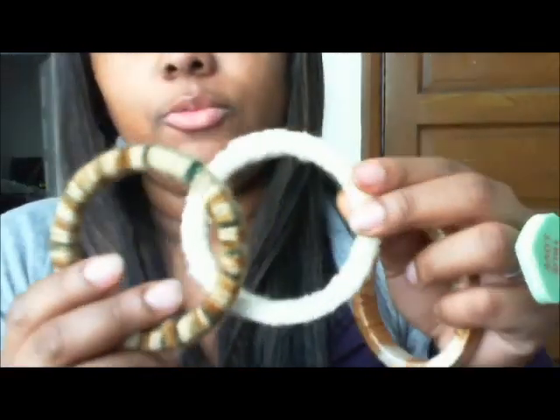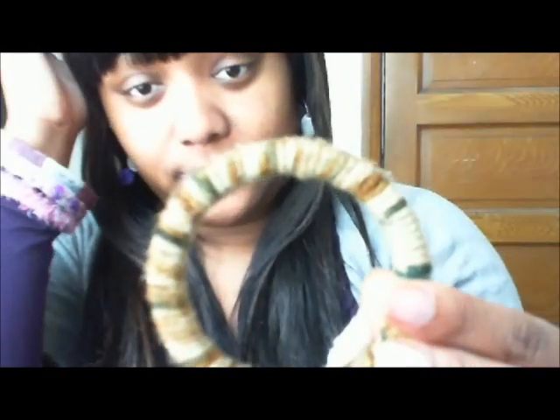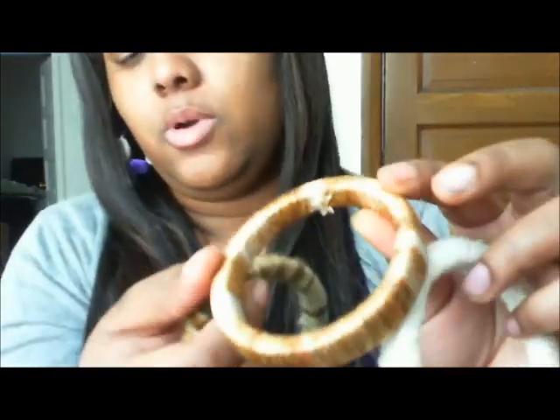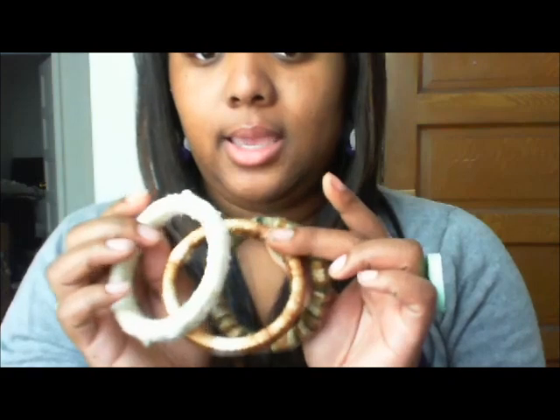They're all wrapped with yarn. This one is a cream color — it's kind of hard to tell — and then different shades of brown, and then another one that has gold tones. You can wear them all together as a set since they come in sets of threes, or you can wear them individually.